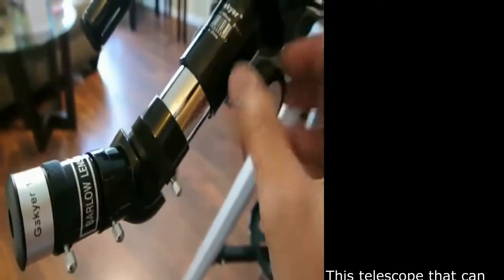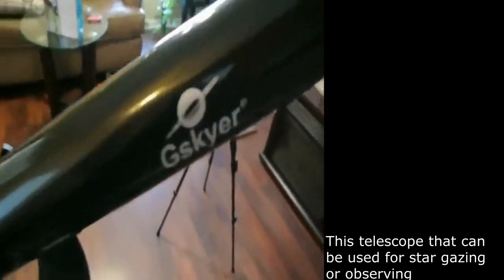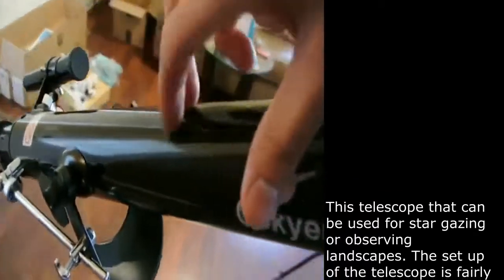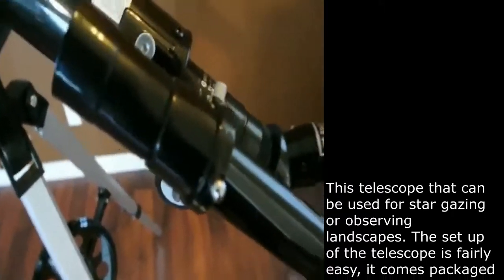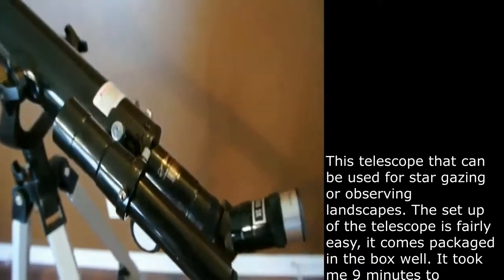Here on the bottom we have the knob that allows you to adjust or focus on whatever you're looking at. As you can see it has little teeth there on the bottom. In front we have the lens — this part is plastic but this part is metal. On the top here we have the finder scope that allows you to focus on what you want to focus on first, and you simply turn it to focus on whatever you're looking at.